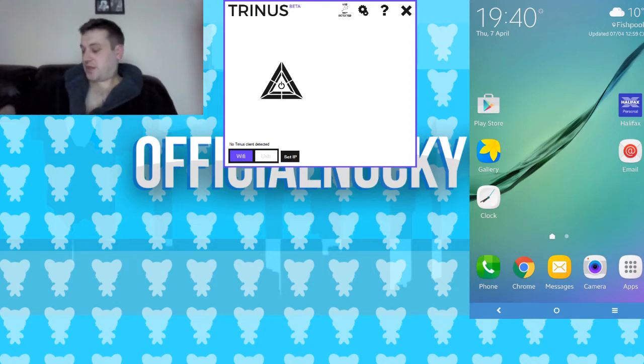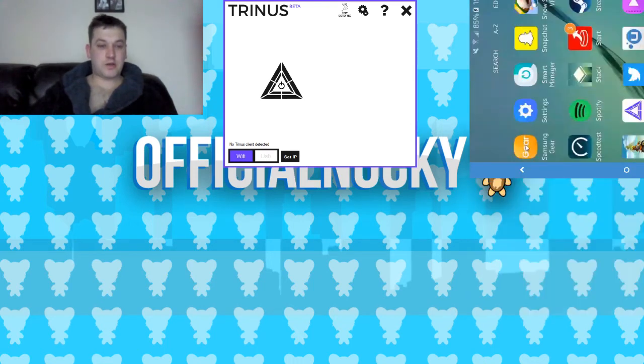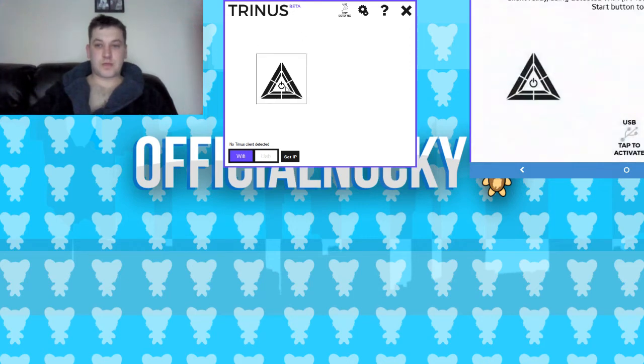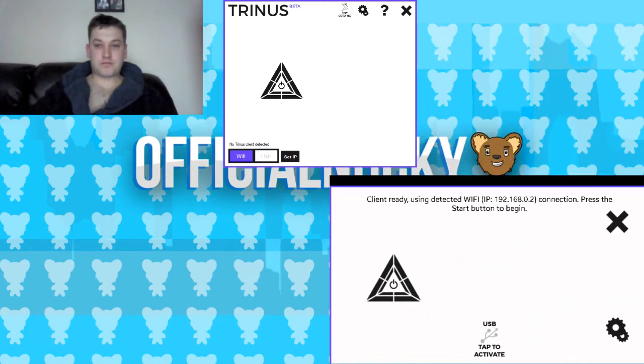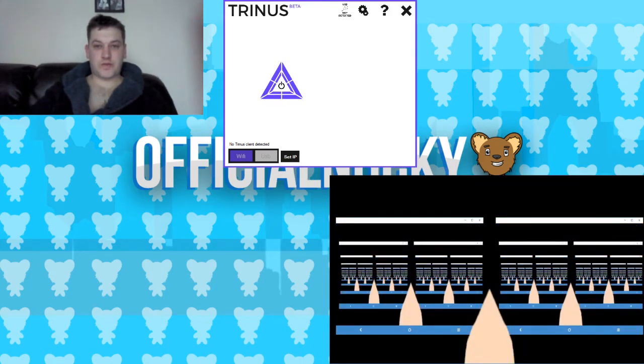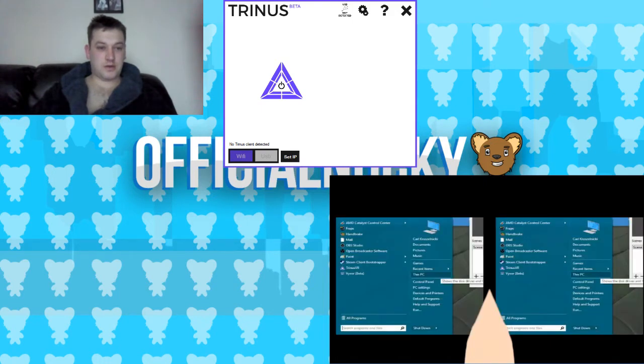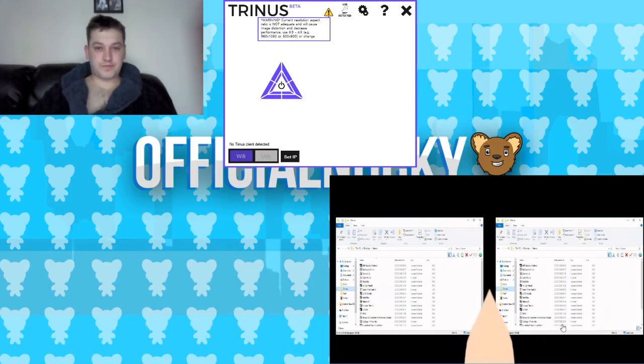So what I have to do is just show you it working separately. I'll launch up Trinus on here — start that one up and start that one up — and we've got visual feedback there because the phone is basically picking up the screen.